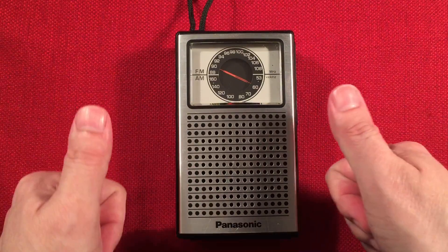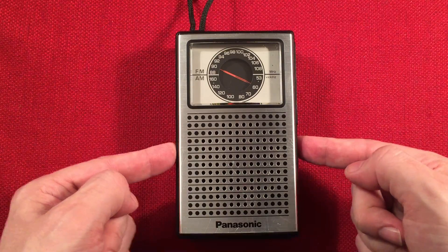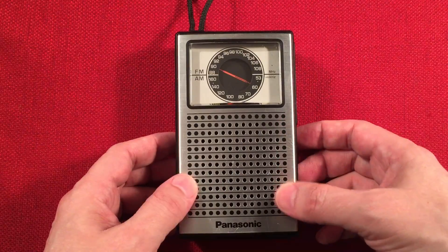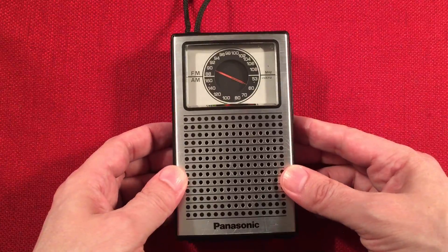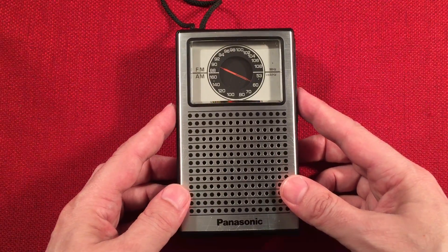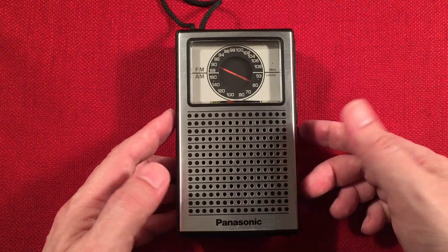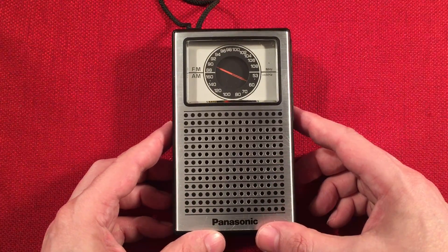If you like the video, big thumbs up. Comment below what you think about the Panasonic RF505 — would this be something you'd want for your collection? It costs about as much as a new Sony P26, so why not give it a go and have something vintage and cool. Subscribe if you're new — I love these classic portable radios and I'll do a few here and there when I find a good deal. Hit the little bell icon so you get notified. I appreciate you watching. Take care, we'll see you soon. Bye-bye.